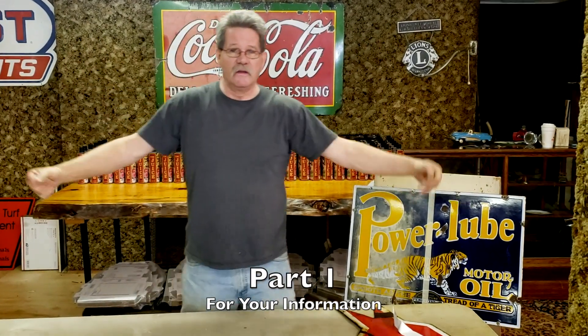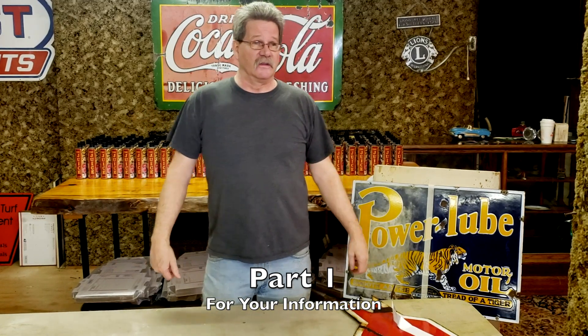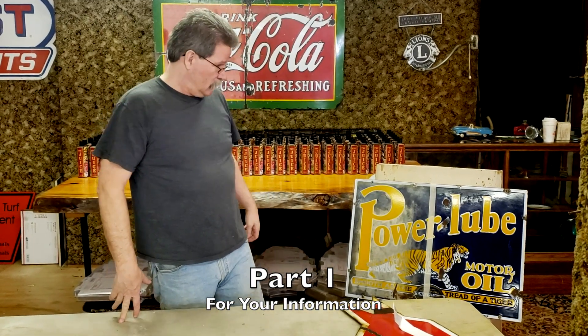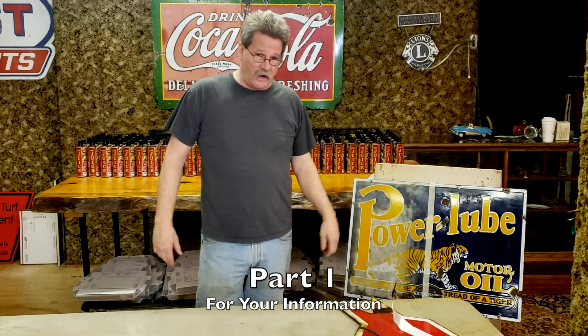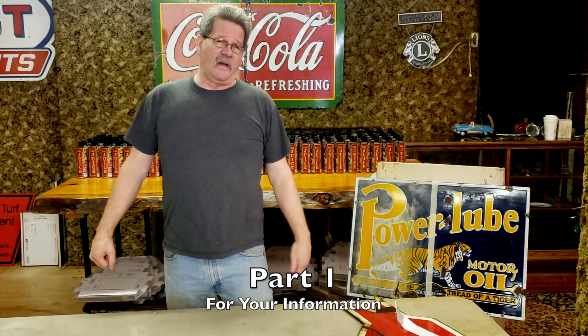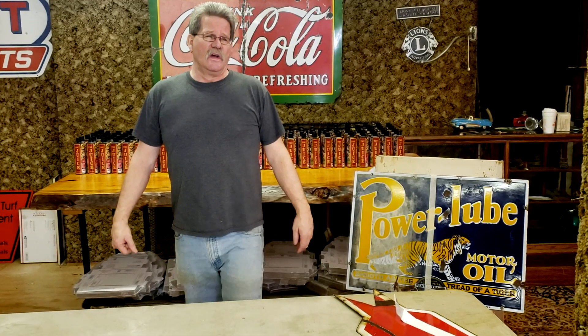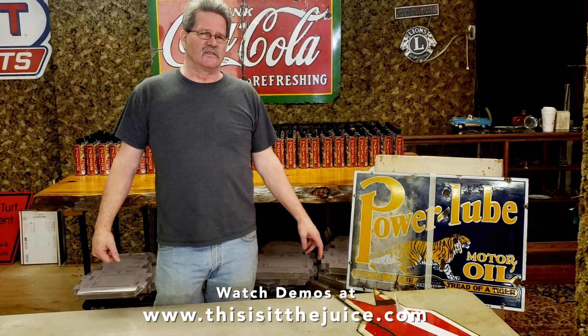Hey folks, Munson Bob here. This is It The Juice. Time for us to have a little discussion, a little talk. This is It The Juice - it's a product that I brought to the market. I'm a marketer. I've had other products in the past, and I brought this product to the market to put light on juicing signs in general.